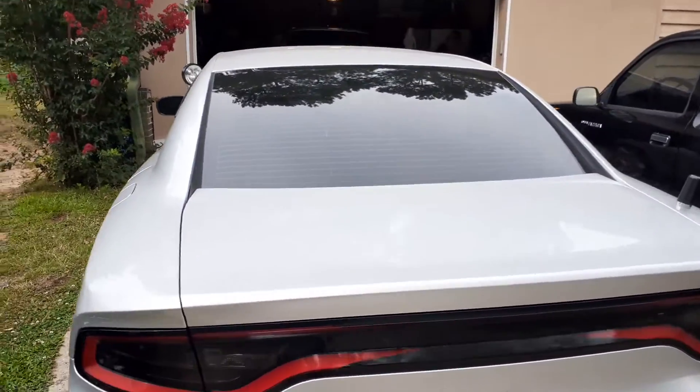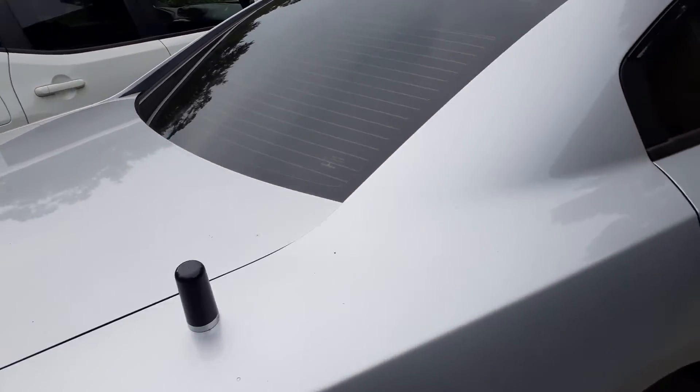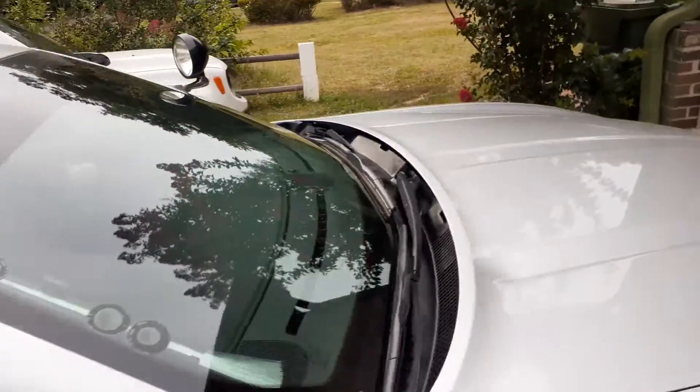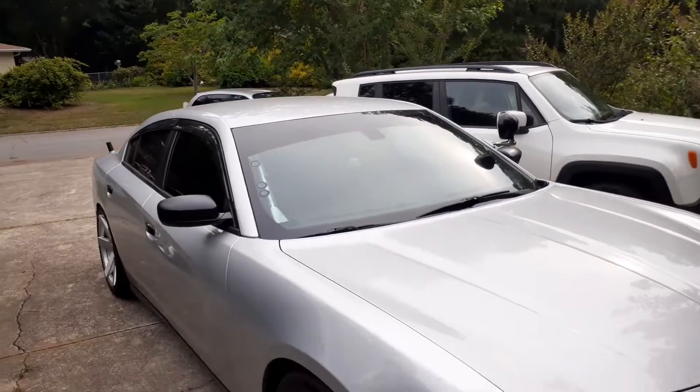I'm going to change the grill like I did to the '17. It's coming along — my undercover popo is coming along.